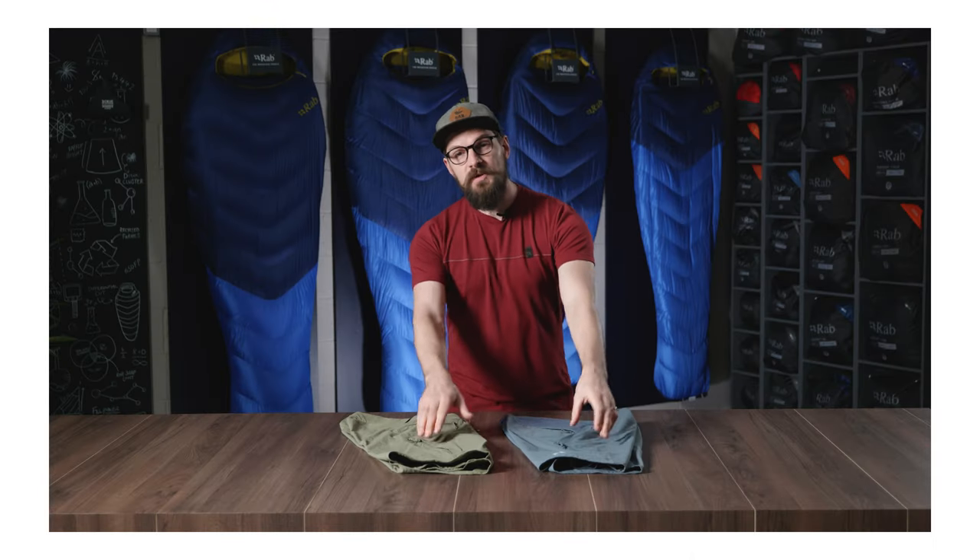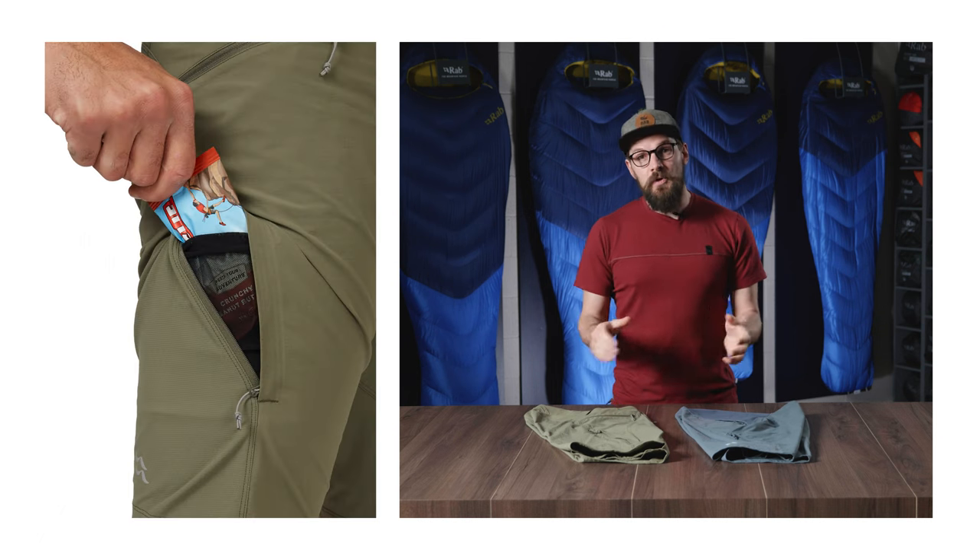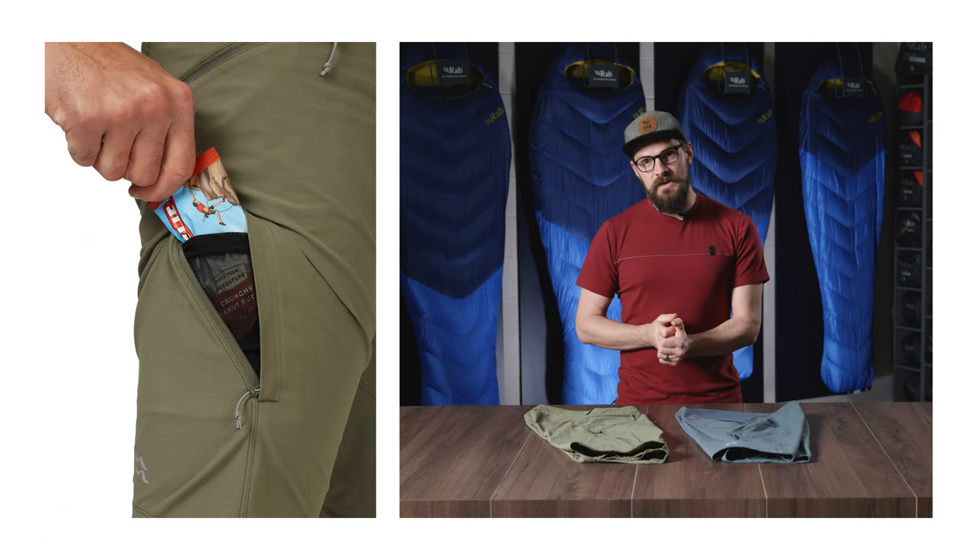To keep you comfortable, there are zippered vents on the thigh. These provide airflow when you need it, but also access to your cargo or liner shorts underneath.